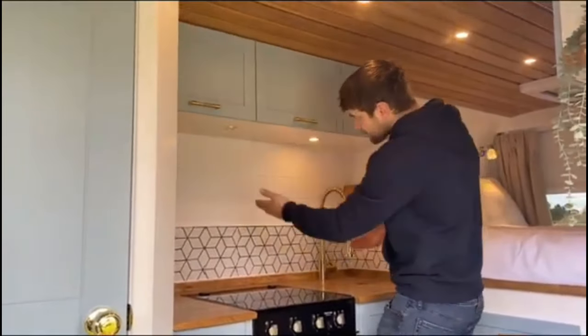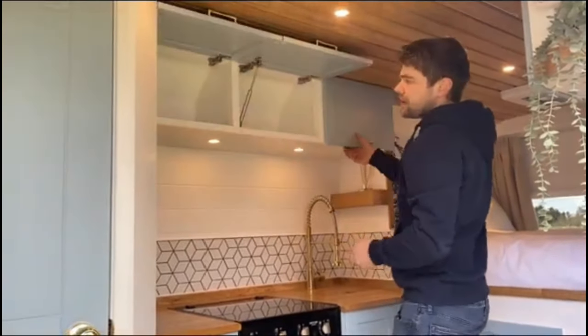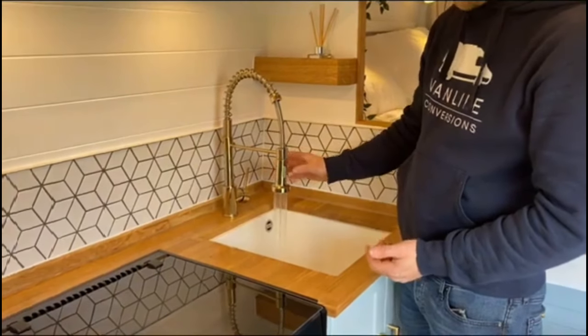This is the first van we used real solid wood on the ceiling flats other than pine, and it's come out really nicely — we've used this in all the others since. This client opted for gold hardware and fittings and we love how it all came together with the oak worktops as well.